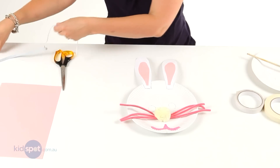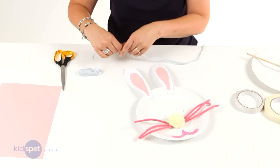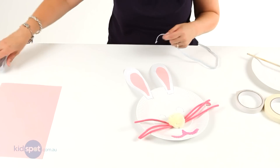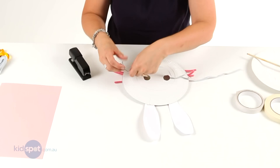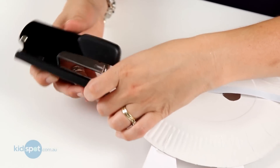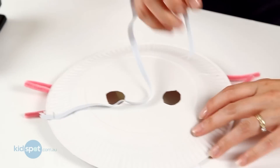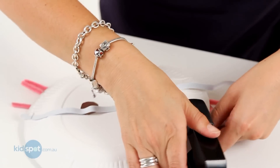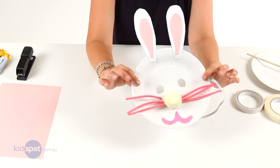The last part is we're going to put some elastic around the back so that it can stay on the head. You can either use a stapler, or you can pop holes in the sides and tie it. Today I'm going to use a stapler, so we'll just put that on the side. You'll obviously have to measure your child's head to make sure it's the right size. And there you go — there's your bunny mask.